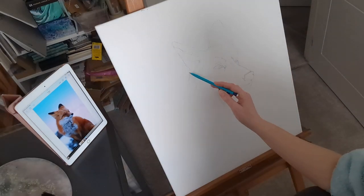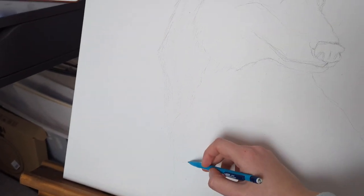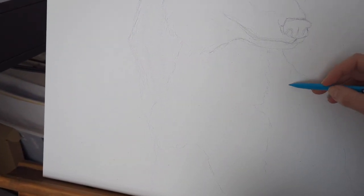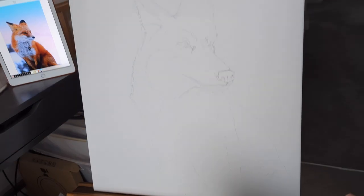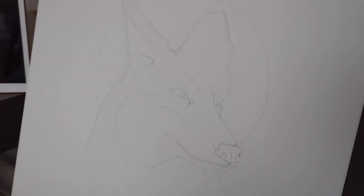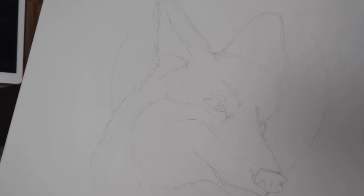I found a reference photo of a fox on Adobe Stock and started sketching out an outline with a pencil. The idea for this composition was to have a gold circle behind the fox, so I achieved this by using a compass and a pencil to create a circle, just lightly putting it on the canvas.